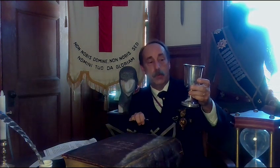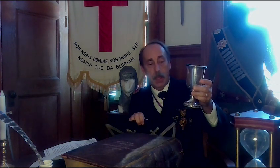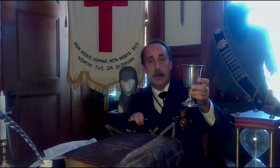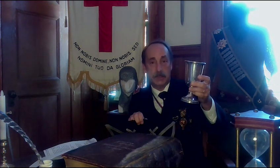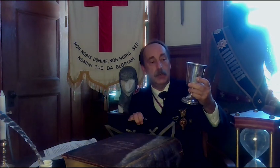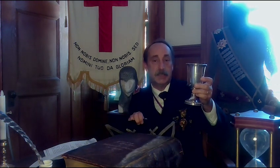Silver is basically used in the commandery for the libations, which is part of the degree work. It is used at their volta, and all commanderies use basically silver — either nickel-plated, silver-plated, or other silver material — for other functions of the commandery as well as during their Christmas observance.